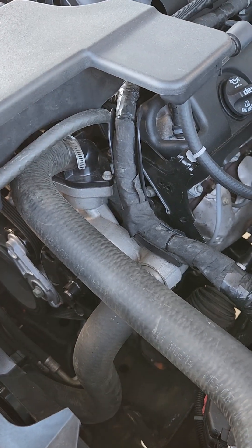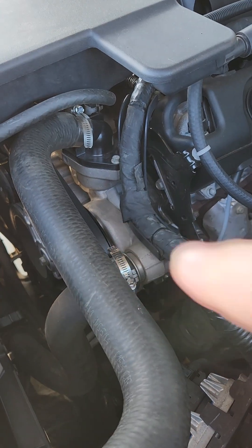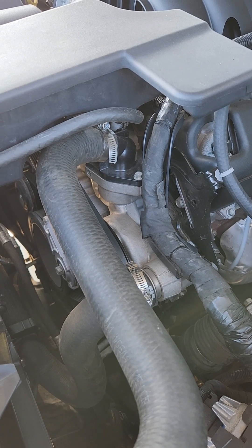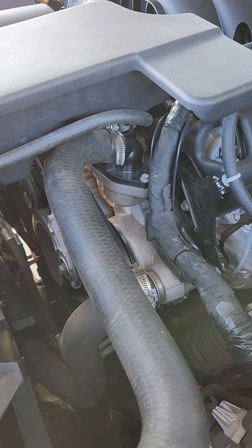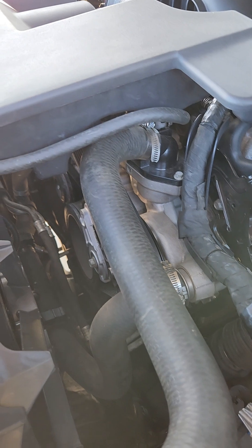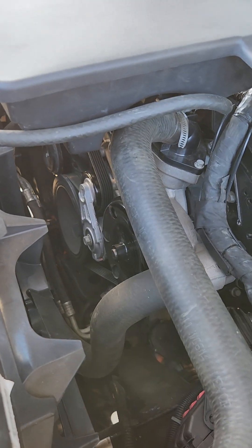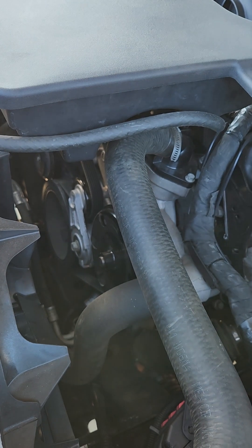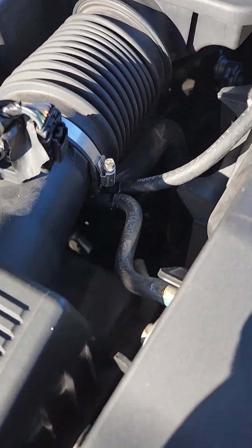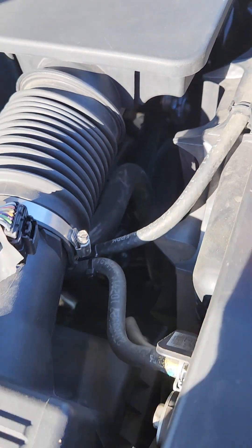As far as the belt routing and accessories, we primarily used all the 5.3 accessories — we've got the 5.3 water pump there. The Silverado HD application comes with a belt-driven fan, so that's another thing we deleted. We took the belt-driven fan off and we're dealing with our electric fans right here, hooked back up just like factory on these. You can see through there we do have a new tensioner — that is a 5.3 tensioner. We're also using the 5.3 water pump. Working around to the passenger side, we have the 5.3 AC compressor down there.